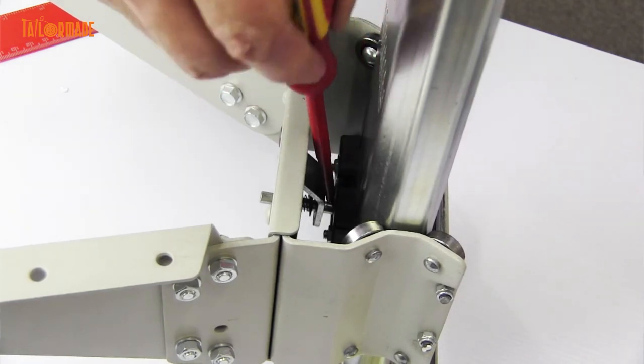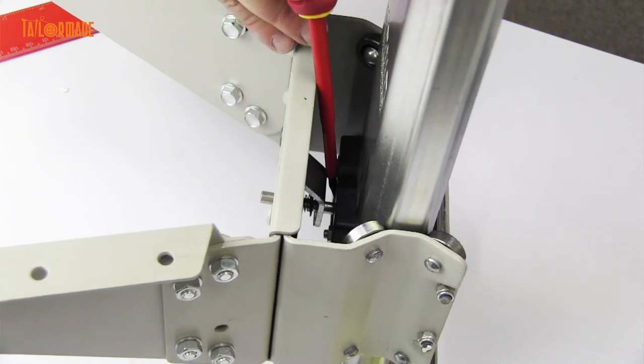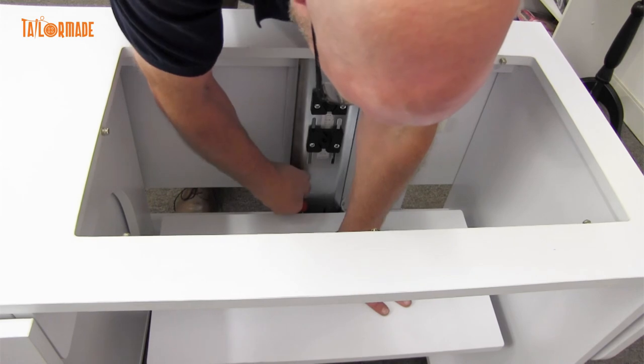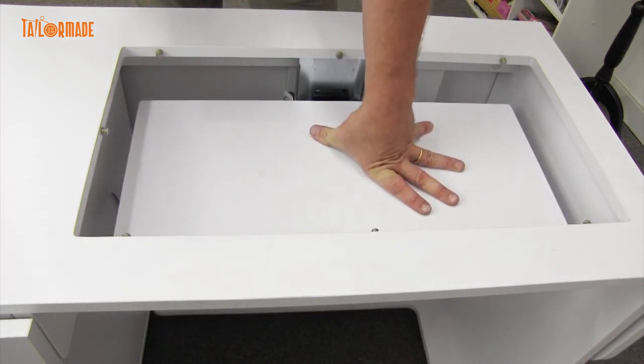The way you get it out is get a screwdriver and get that little bar — you'll see pictures of it — and knock it to the left, knock it to the right. When you're doing that, you want to put pressure on the platform, knock it left, knock it right, get it nice and loose, and then she'll come up. Thank you.